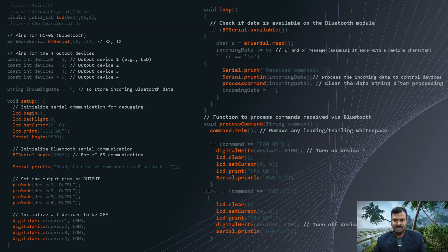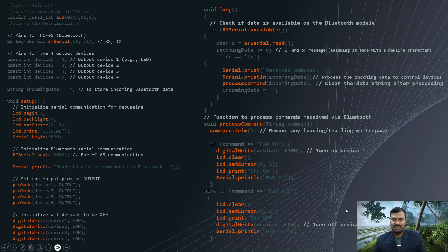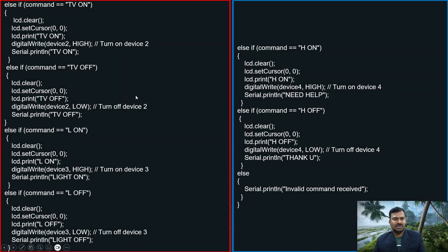You can assign characters as per your wish — a, b, c, d or 1, 2, 3, 4 — anything you like. The received command is compared with these assigned values. When a condition is satisfied, it executes that block. For example, if the received command is 'fan on', the first condition is true and it turns on device one and displays the status on the LCD. If that condition is not satisfied, it checks the next condition one by one until a match is found, then operates the particular device — either on or off — and updates the LCD display.